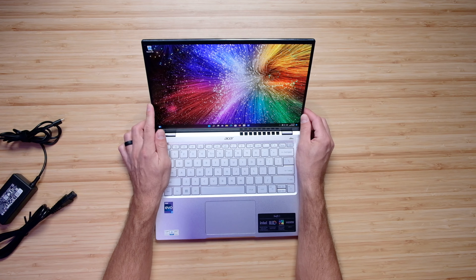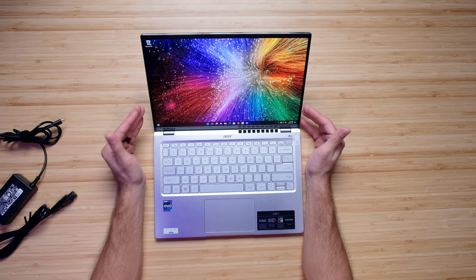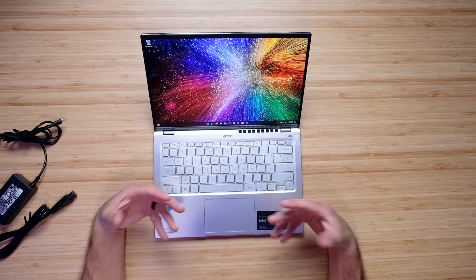This is a 2.5K, 14-inch, 16-by-10 aspect ratio OLED display. It is bright, has very vibrant colors, very dark darks, and light lights — it would make a fantastic display for graphic designers, photographers, and digital artists. This laptop would also be capable for video editing, and with the i7-12700H, digital artists, graphic designers, music production, and photographers will have no issues — it'll perform very well.